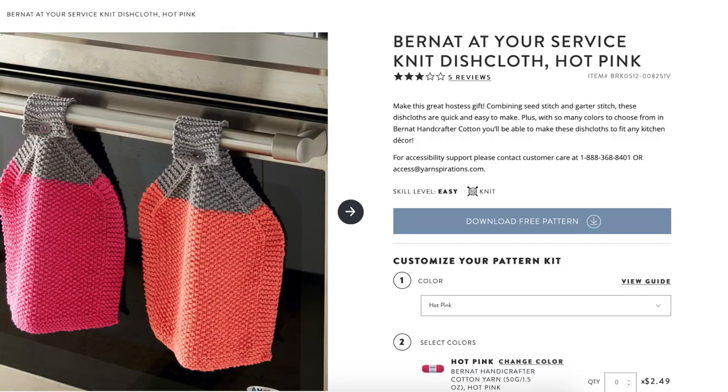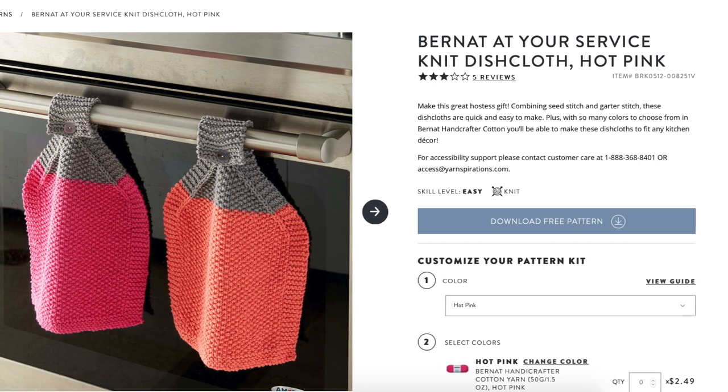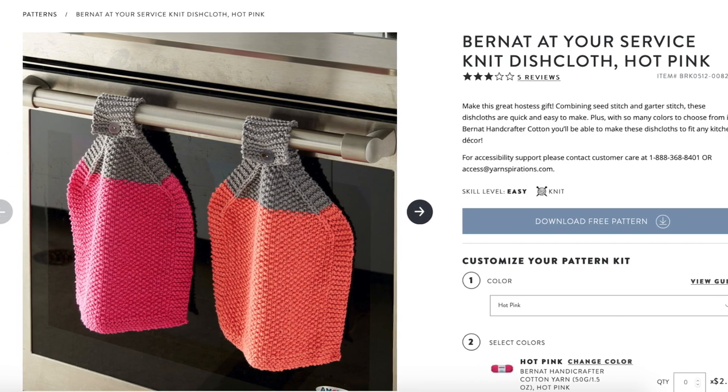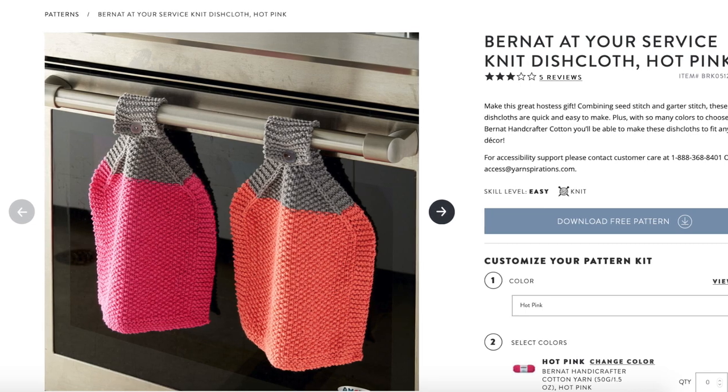Dish towels are another perfect beginner project. They're worked flat, and I really like those ones that have buttons and buttonholes so you can hang them on your stove. These knit dish cloths from Yarnspirations are perfect. You can practice seed stitch, which is another very common pattern that combines knits and purls. You'll also learn how to make a buttonhole, attach a button, and work some decreases to create the top of the dish towel. It uses simple handicraft or cotton yarn that you can find at most big box stores.